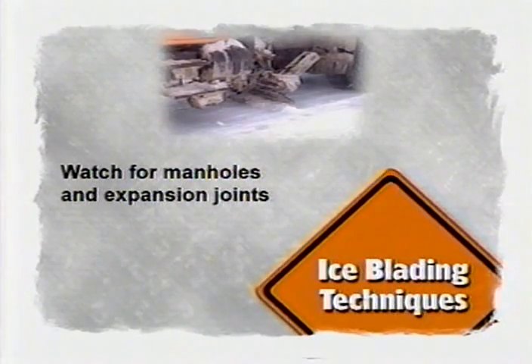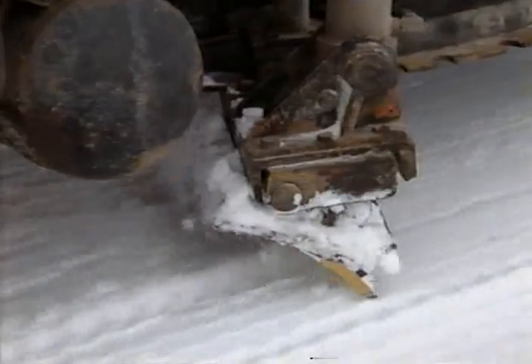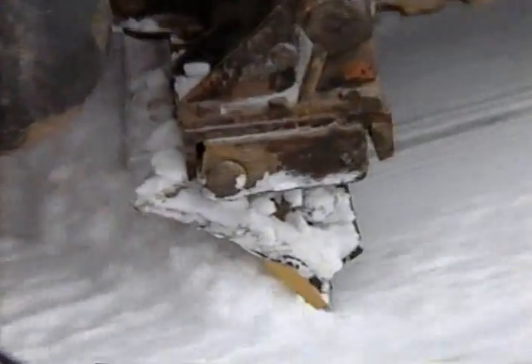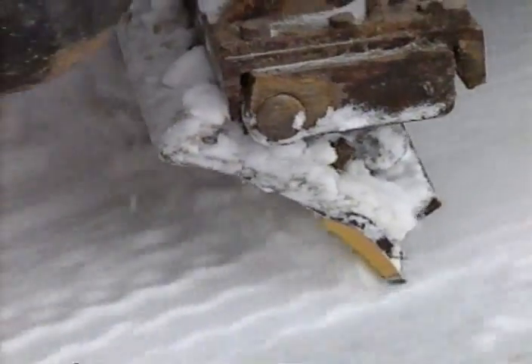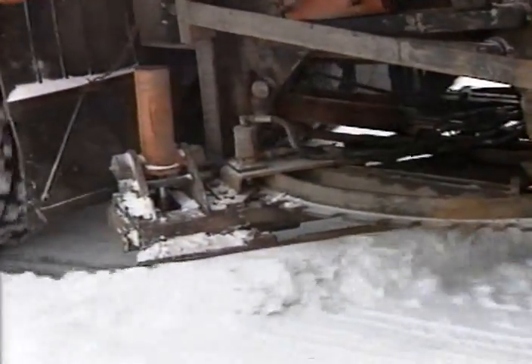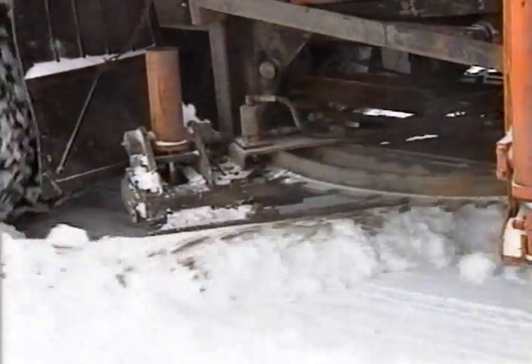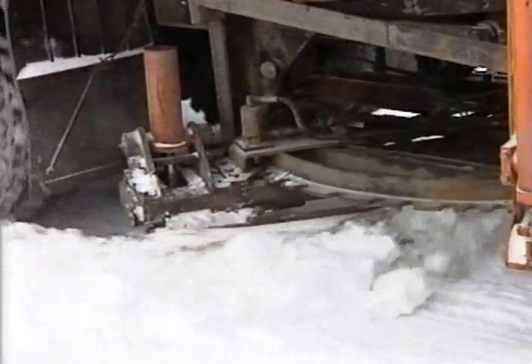Hitting a raised manhole with your ice blade is an experience you will not quickly forget. Some ice blades have trips to help reduce the jolt and damage caused by hitting a solid object; others do not. The best advice: drive with caution whenever you are ice blading. The recommended speed is 3 to 10 miles per hour. In addition to using the ice blade to break up and clear off ice and hard-packed snow, it can also be used during the plowing operation to help clear snow off the roadway. When used for snow clearing, the ice blade should be angled the same direction as your plow and dragged on the road surface, meaning the blade should just touch the road with little or no downward pressure.